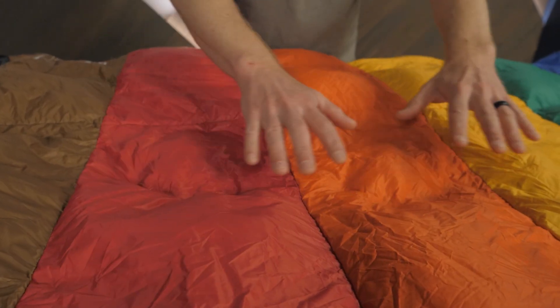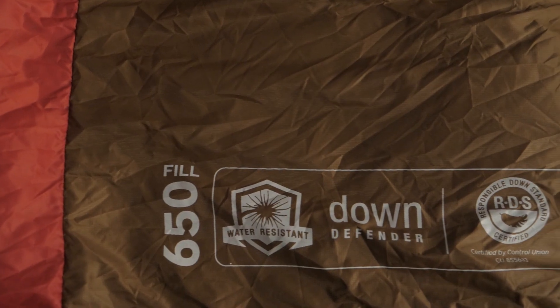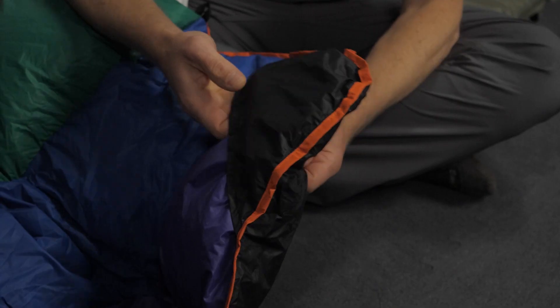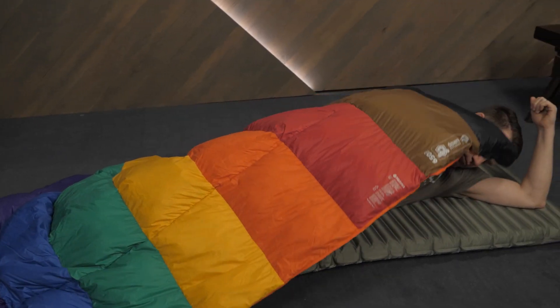Then let the 650 fill down insulation keep you warm. It's treated with down defender water repellent technology, so it will keep you warm even in humid and damp conditions. When you want to snuggle up, grab the corner handles and pull the quilt close around your body.